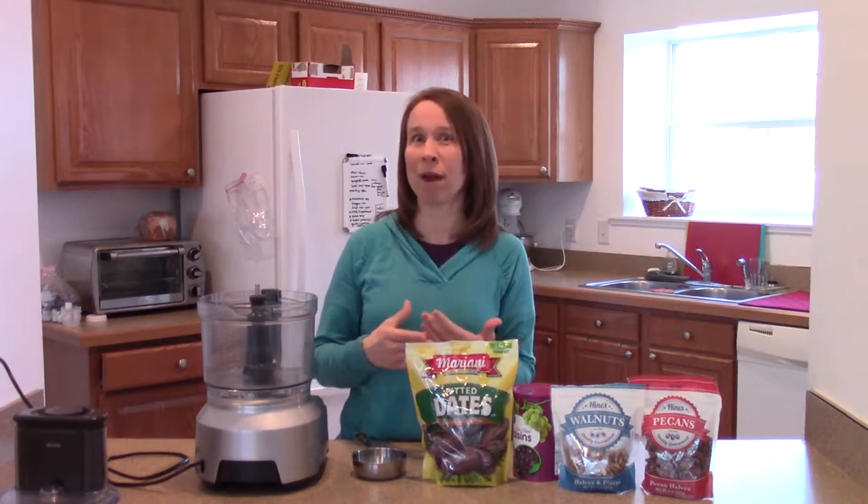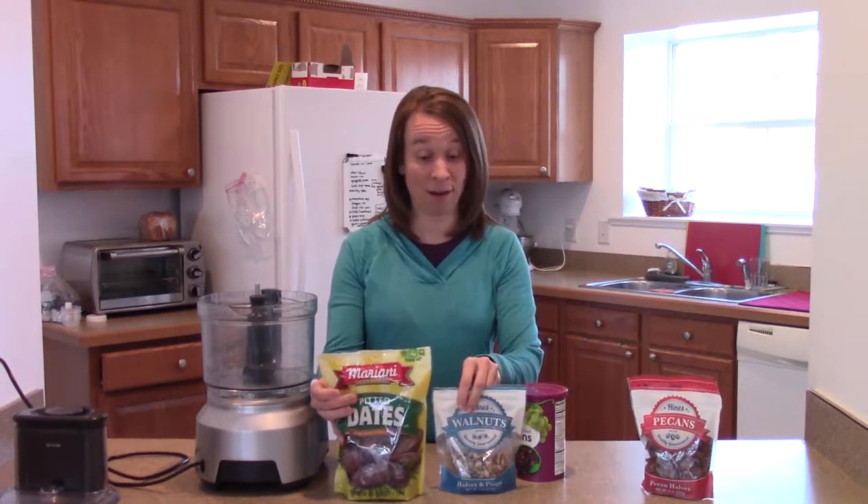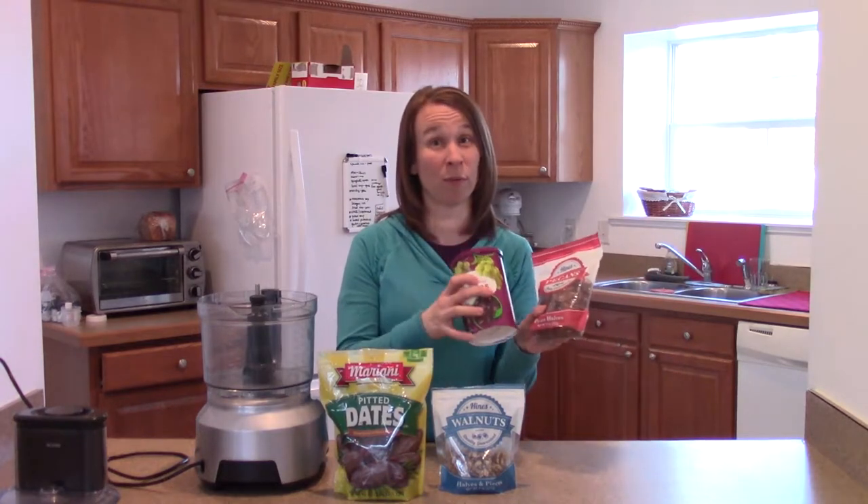I don't know if you have ever had just a date with a walnut — oh, it's so good, I really enjoy it. My grandma used to make these little date nut balls, and you can actually just do dates and walnuts, or you can even throw in some pecans or some raisins.